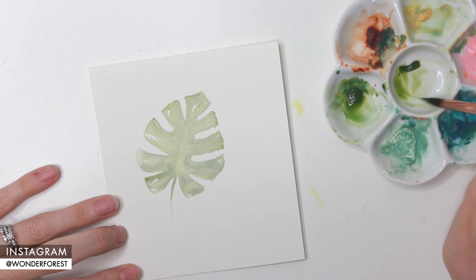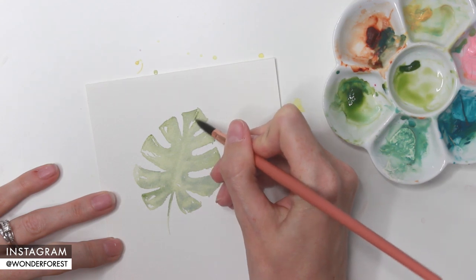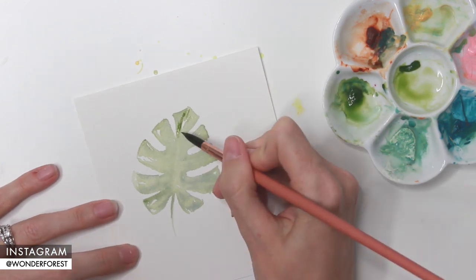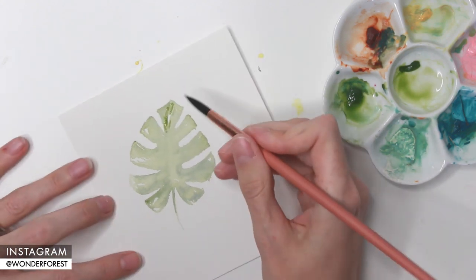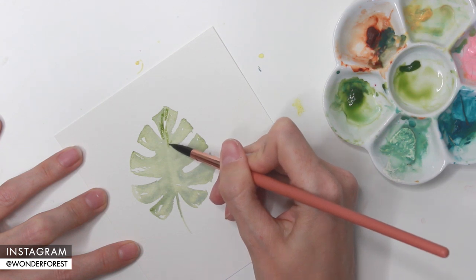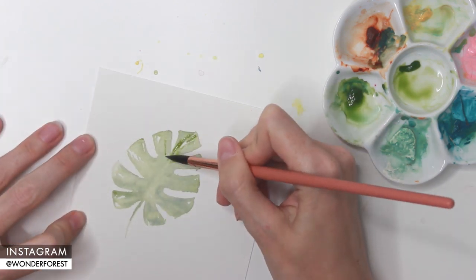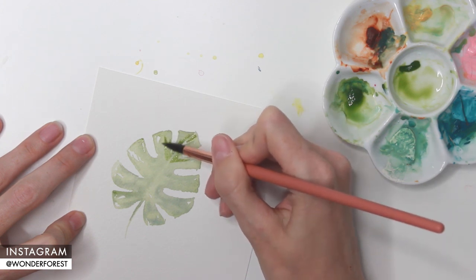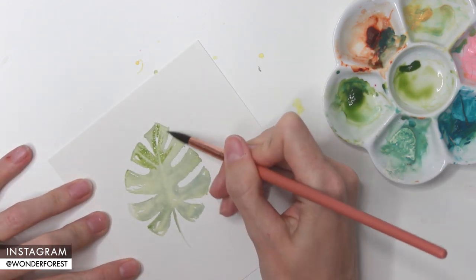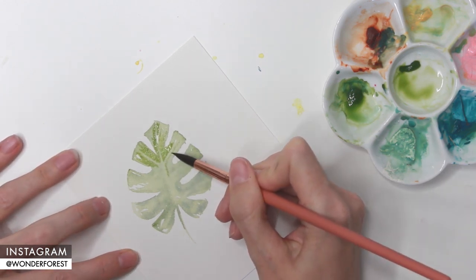I've let that layer dry completely. Now I'm going in with a second layer to make the veins on the leaf appear. Using the very tip of my brush — this is a Wonder Forest watercolor brush with a super pointy, razor-sharp tip — I'm defining that middle stem area. I push the color along each section but avoid the very center, leaving just a couple millimeters of lighter stem area down the center of the leaf and down each of the little sections.